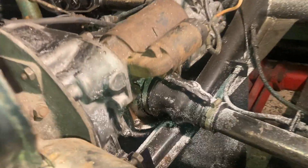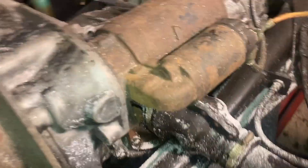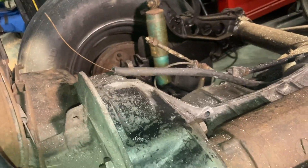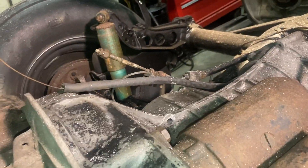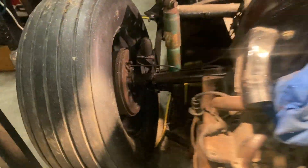It looks pretty good — it's pretty tight against there. Got the bolts in, and I just popped the starter. I'm not 100% sure the starter is going to work, but I'm going to give it a shot anyway. It was definitely a messy project, but I don't think it was too bad — it worked out pretty well.